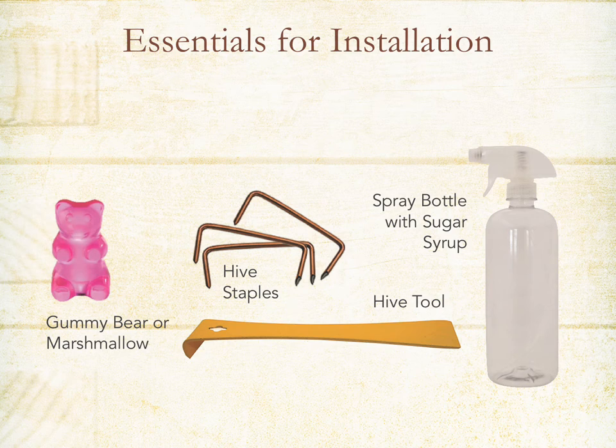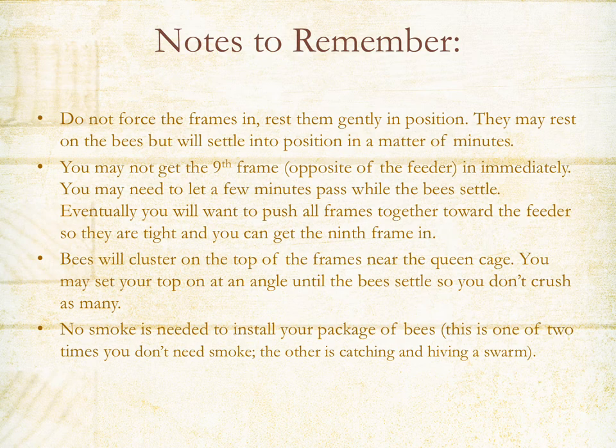Some essentials for installation: you'll want that gummy bear handy to replace the cork in the queen cage; the hive staple is to take the cork out; you'll want a hive tool to remove the can from the package; and a spray bottle to mist your bees a couple of times before installing — this just keeps them preoccupied. When positioning frames back in the hive, do so gently — they'll settle into position as the bees move. The bees are going to cluster near the top around the queen cage, so you can set the top on at an angle and let the bees settle so you don't crush them. No need to smoke the bees when you install the package.